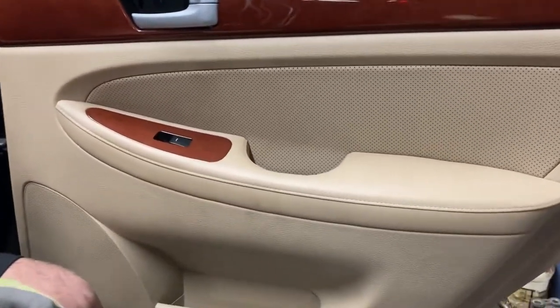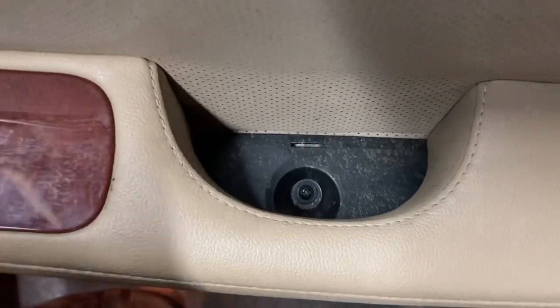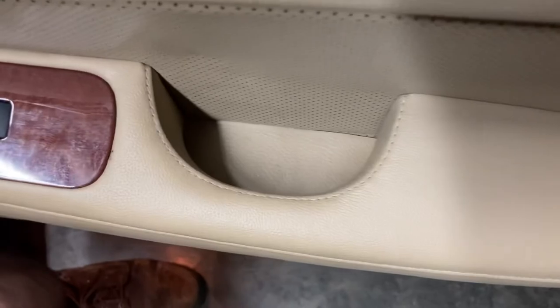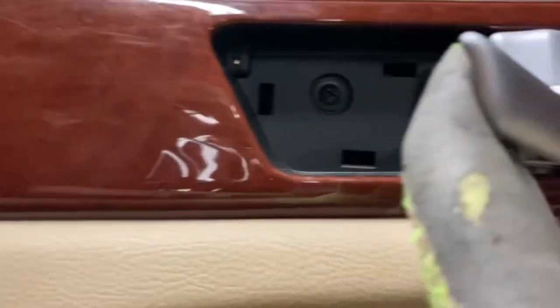We're putting it back together, just showing you a few things. There's a screw in the bottom of the armrest. It has this little access panel — you can take your upholstery tools to pry that up. You could probably use a screwdriver, but plastic upholstery tools are better. It just sits down there, it doesn't even clip. Just pry it and get it started, then get your fingers under it. And then there's a screw right behind the door handle.